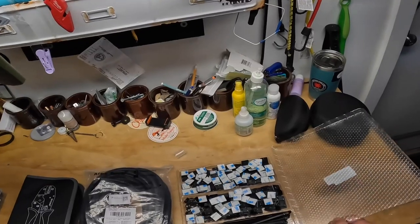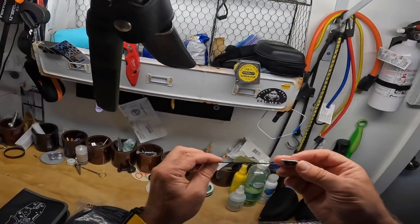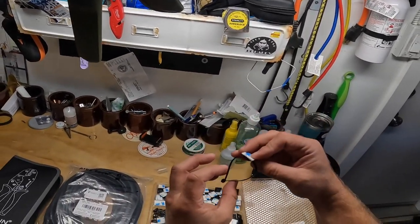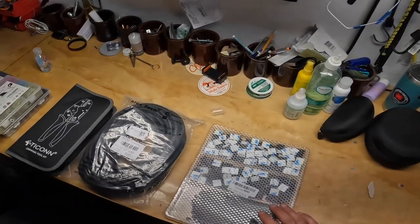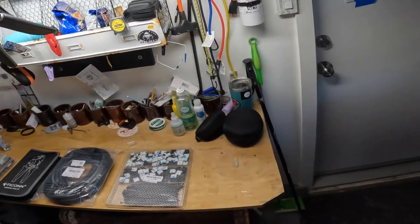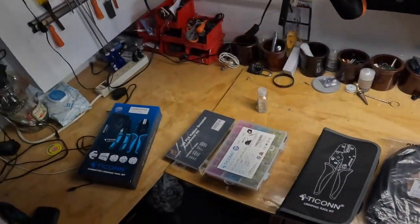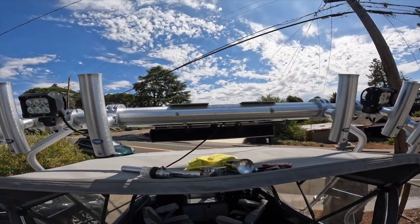I got some 3M wire organizers so I can run wires across the electrical bay. That's basically everything I've got. Let's get started.